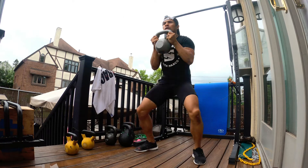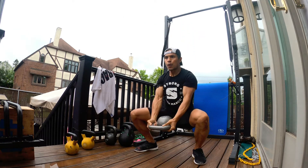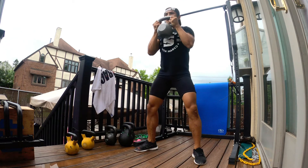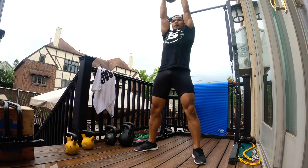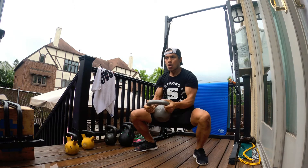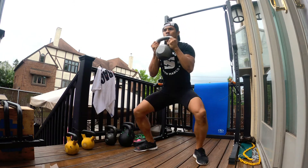Bring that kettlebell right above your head, nice and easy, come back down nice and slow into the squat position, nice curl, controlled, come back up. Remember: do not press the kettlebell — use your momentum to thrust it right over your head, and repeat.